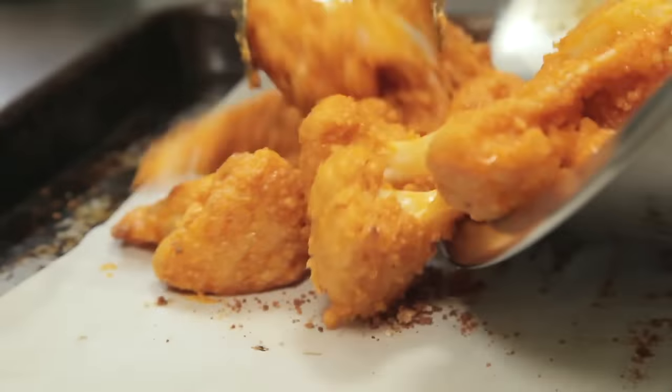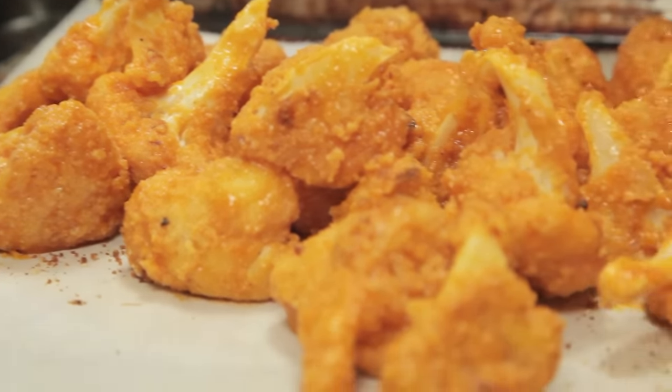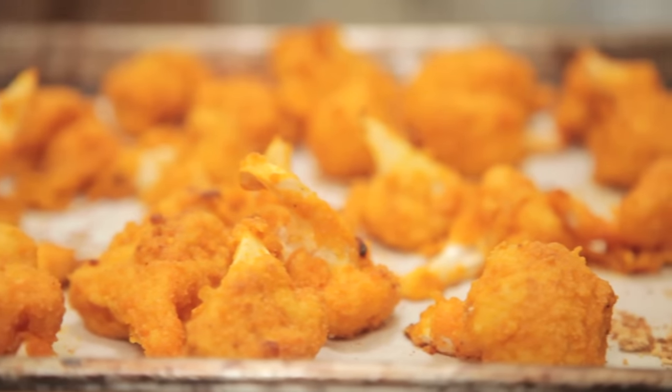Toss that up until everything's good and coated. Then spread it back out over that same parchment-lined baking sheet. After a few more minutes in the oven, they're ready to serve.